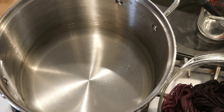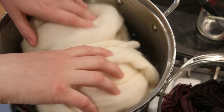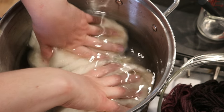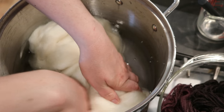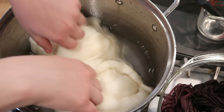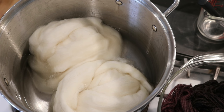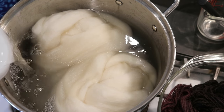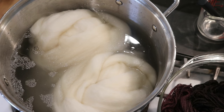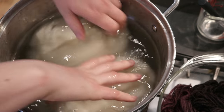I'm here with my dedicated dye pot and I'm not going to be measuring the water today — I just want enough to cover our wool. I'm placing these balls next to each other and lightly pressing so they start soaking up some water. I can already tell I want to add more. I'm filling this up pretty full; I want there to be plenty of water to access the fiber and I don't want it to feel compressed.